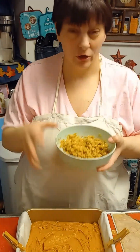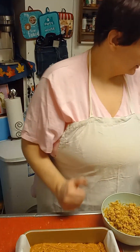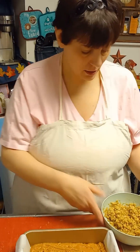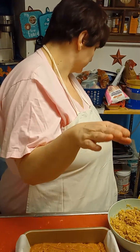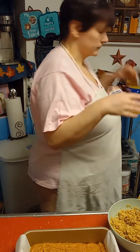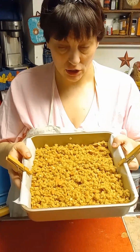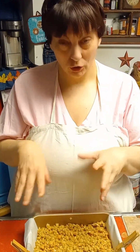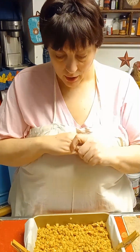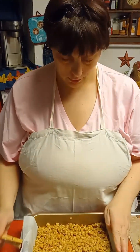Now take the oatmeal crumb topping mixture and if you want, you can add a few more butterscotch chips on top. Once you spread everything on there, it should look just about like this. I did spread a little bit more butterscotch chips on there, so take the clothespins off.